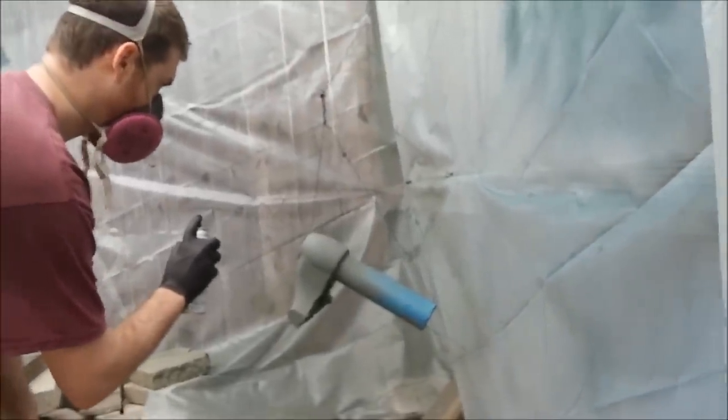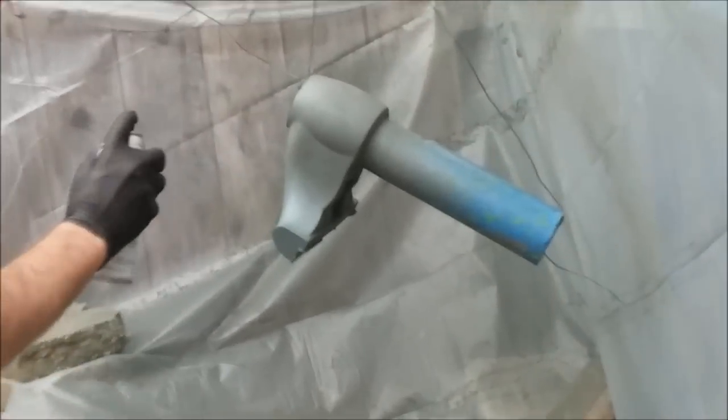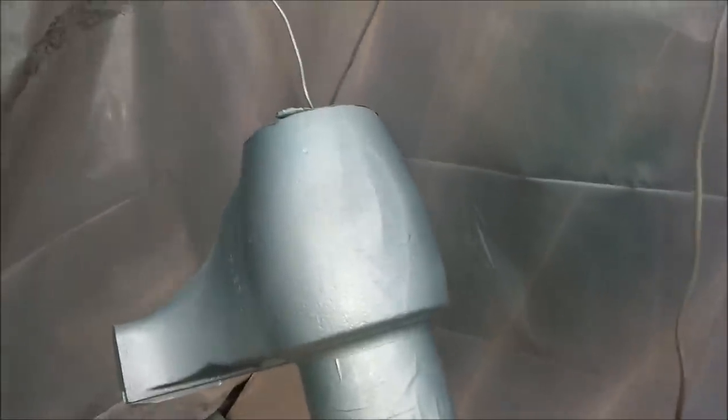First part of paint is going on right now. So I've sprayed the first coat of paint on the dynamic jaw. You can see it definitely doesn't have that hammered effect because I put a pretty light coat on and I stayed kind of far away from it.